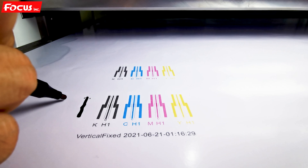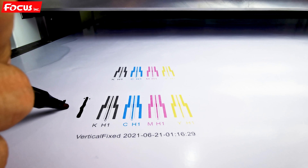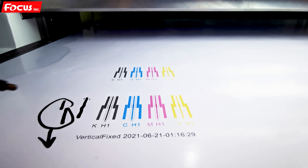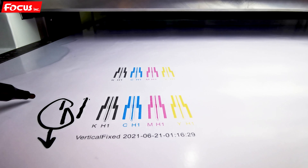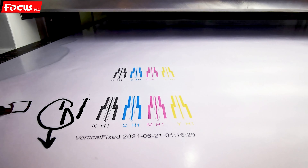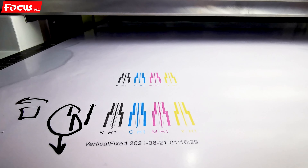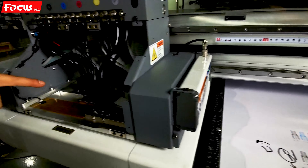If it's printed like this — misaligned — then we need to adjust the print head. Go to the print head position. For example, if what we see is the color print head shifted toward the right, we need to adjust it.